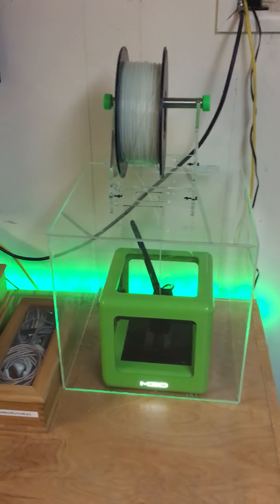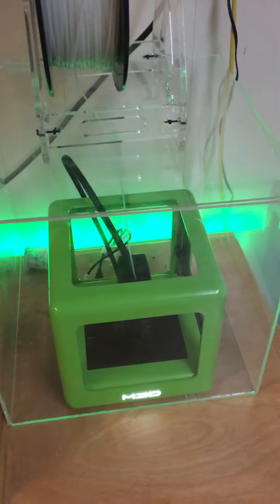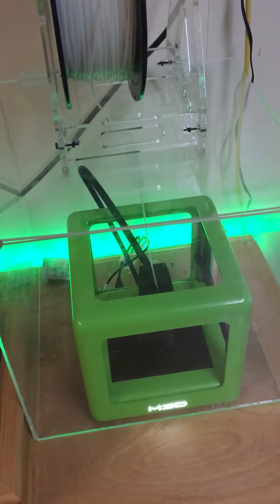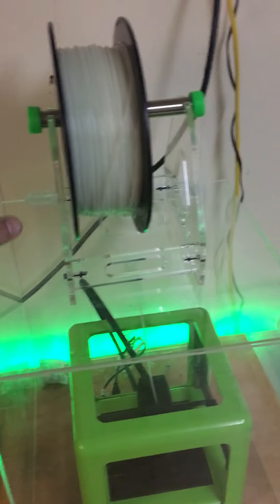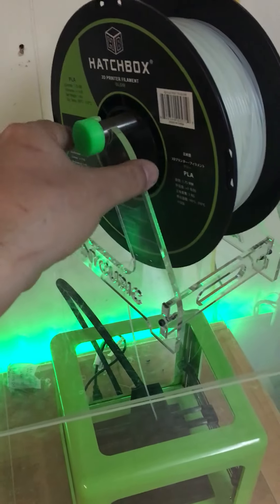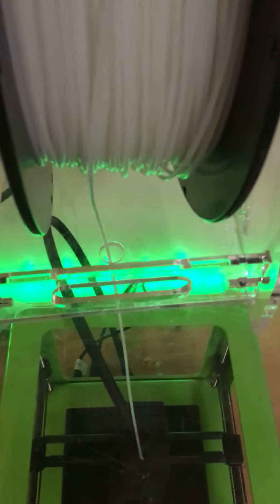I just want to show you my setup. I made an enclosure for my M3D printer and it's all made of acrylic. I have an acrylic stand for my spool, I made a hole in the middle where the filament goes through, and I also made a hole in the back for the wires to go through.